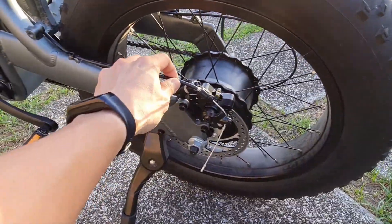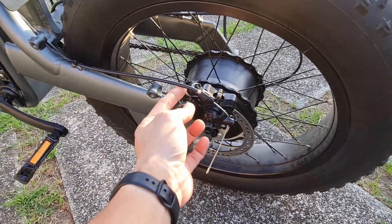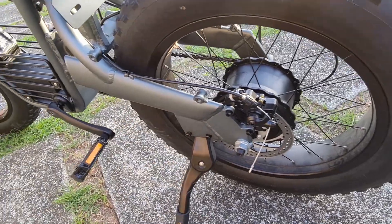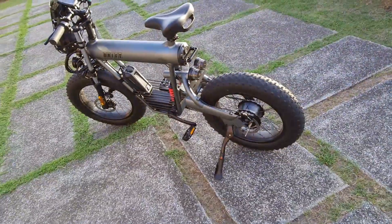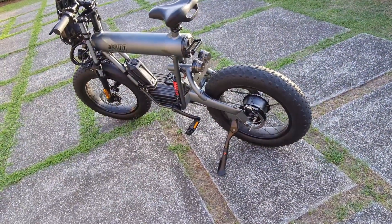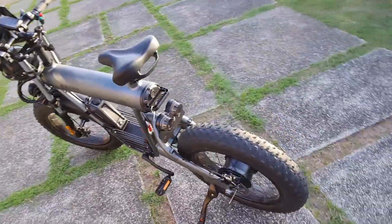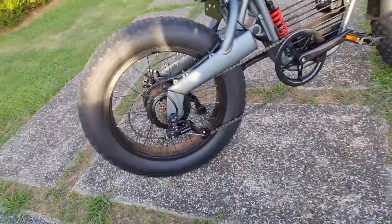If you look closely, you might notice that it's cable actuated — it's not hydraulic disc brakes. But it does the job, and if you buy a unit and want more braking power, go ahead and swap to hydraulic disc brakes.